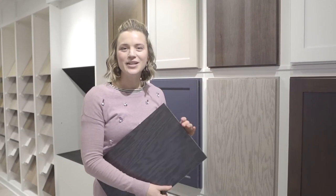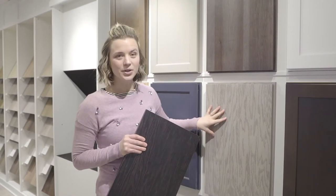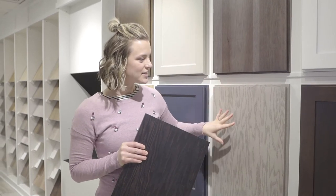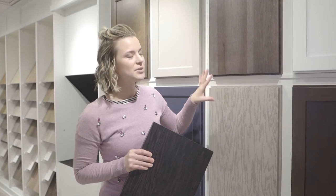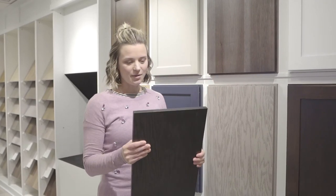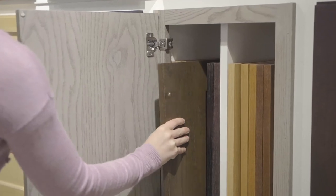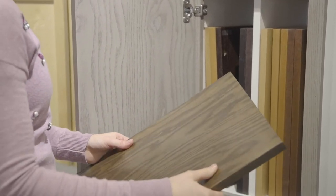Also featured in our base collection, which we're really excited about, is a flat panel door offering. We feature it in an oak and then a hickory. The wood grain is interesting in both depending on what finish you choose. A lot of the ones that we showcase in our show homes feature the darkest finish so that the grain kind of blends in with the sample.